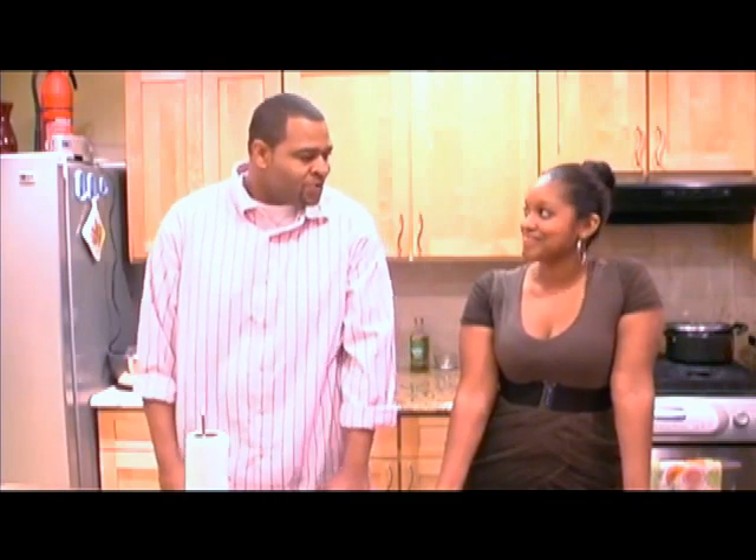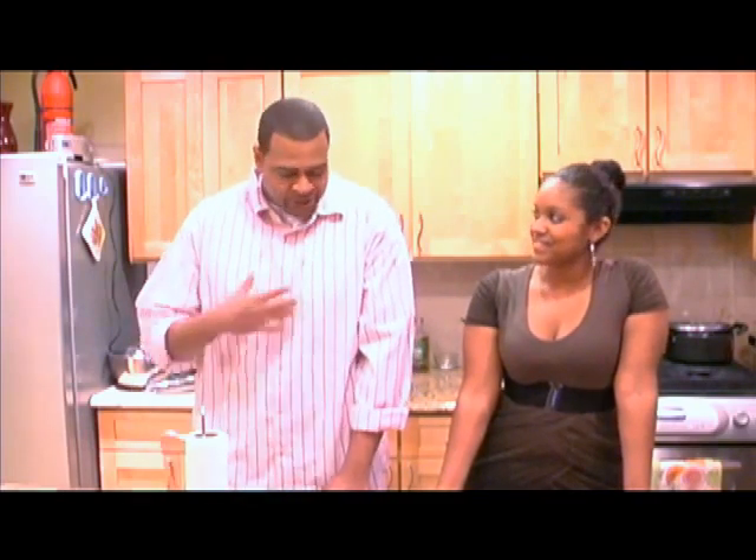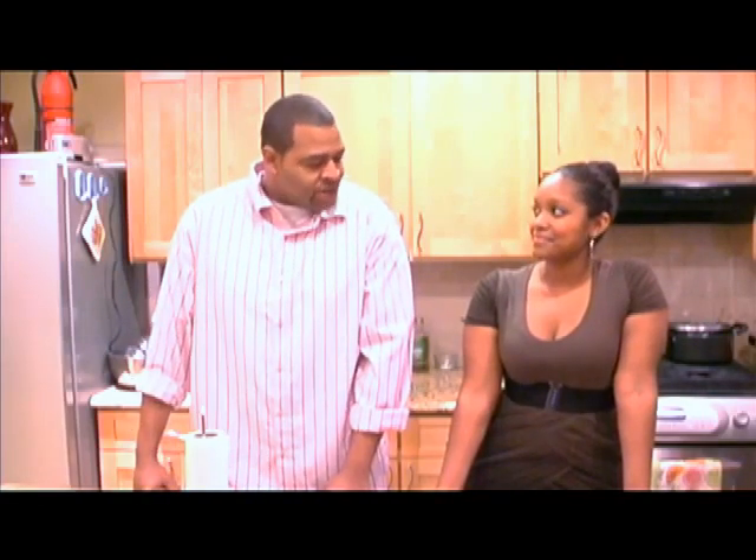I've been cooking since I came out of the womb. I learned from the best people on earth — my mother and the women in the family. It's something that God has given me the talent to do, and I just try to make the best of it.